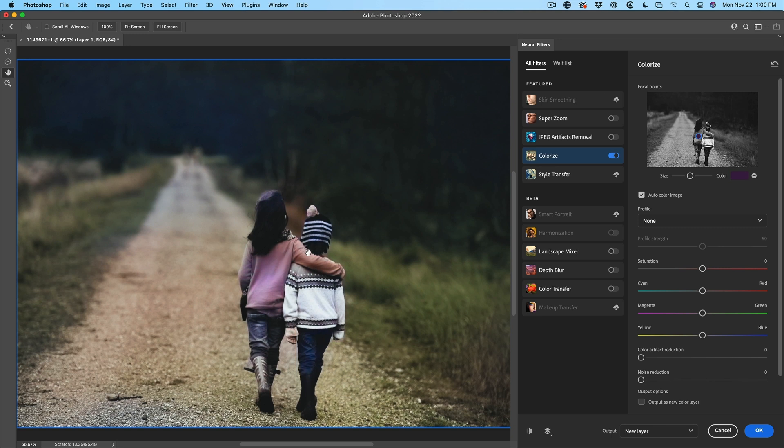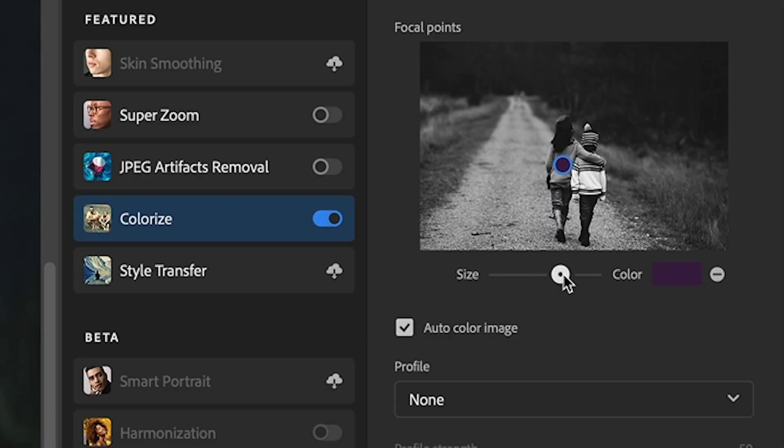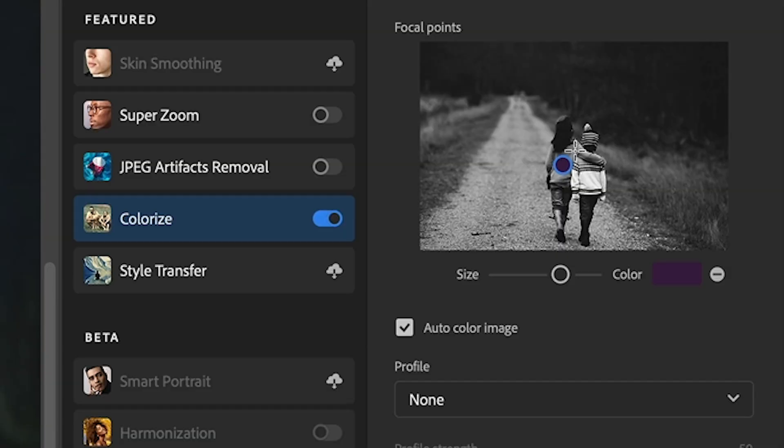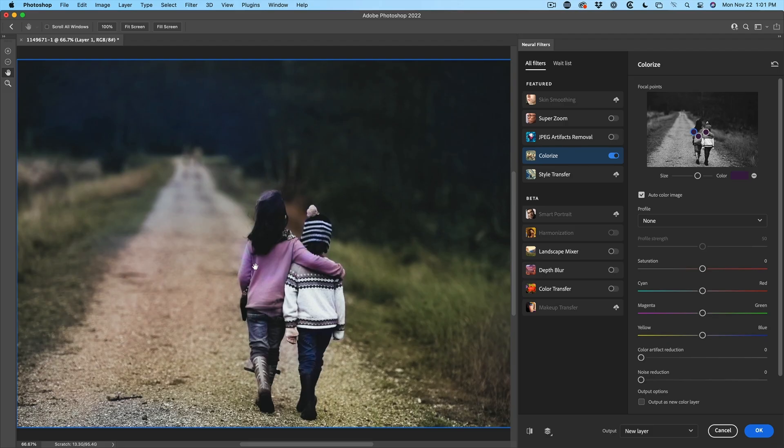Notice it's not quite reaching the sleeve and the rest of the image. The first thing we can do is increase the size, which will spread it a bit further. The next thing we can do is duplicate this — just simply click and it will add another point of exactly the same color. It looks like that sleeve needs a little bit, so I can click there to get that. Now notice there's a little bit of bleeding and artifact — if we go down and choose Color Artifact Reduction, this will reduce some of those and smooth it out.